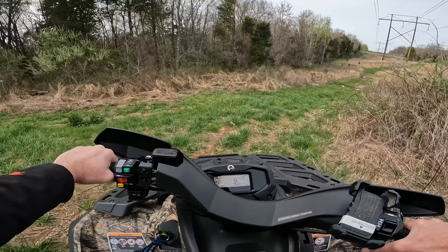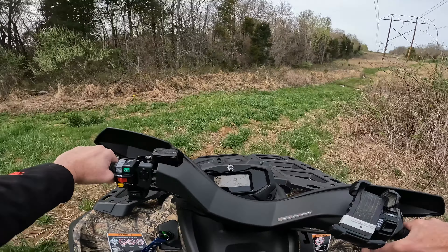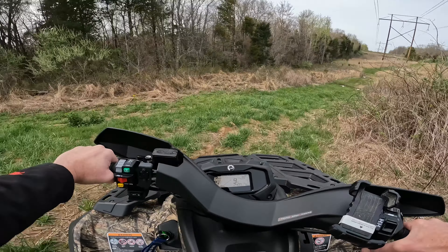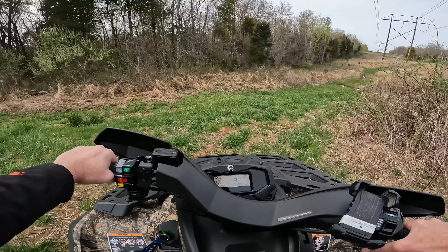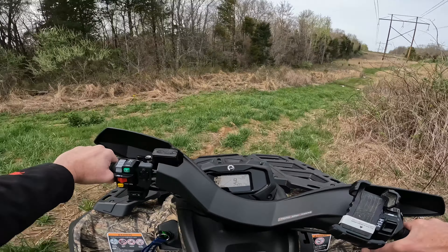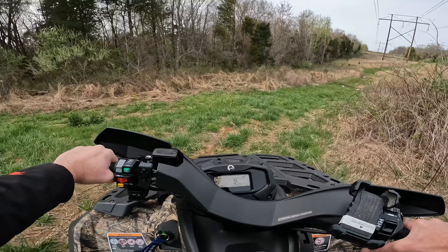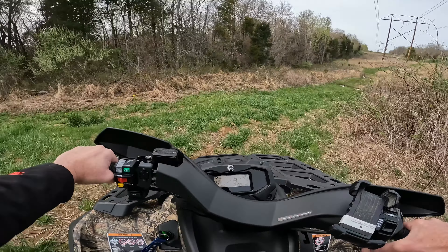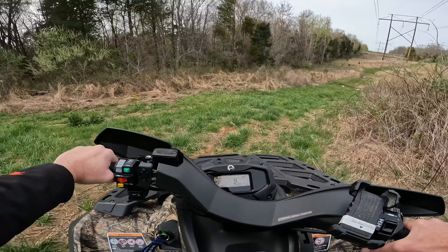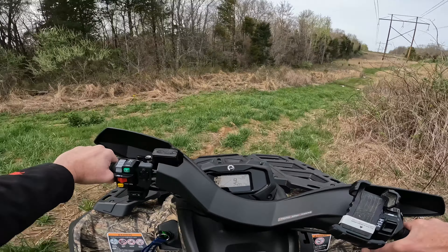It feels kind of slow. Sport mode — no, I don't want either of them. How do I know I'm in the right mode? Oh, it says sport. Sport mode off. Oh, that's a lot better — it must have been on work mode. I was going to say, it felt kind of doggy.